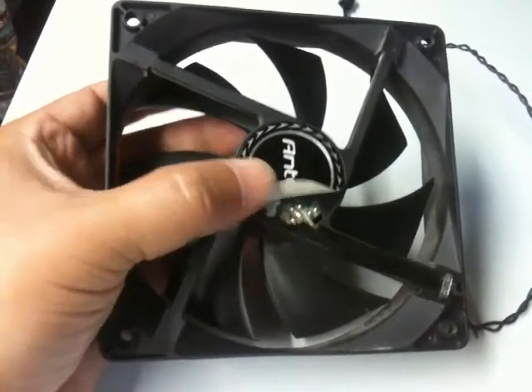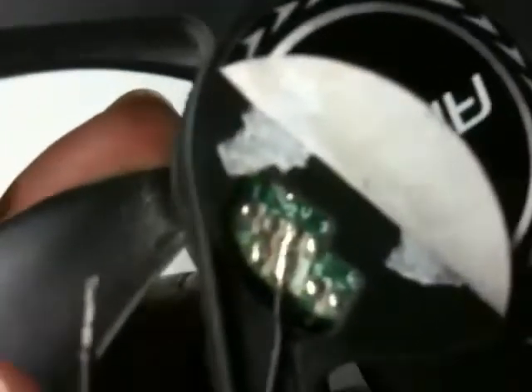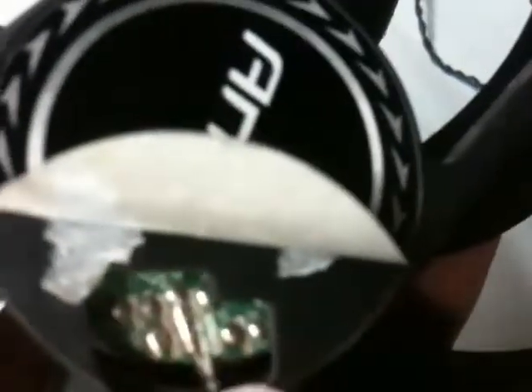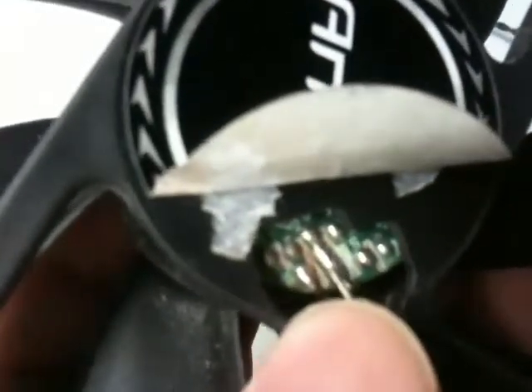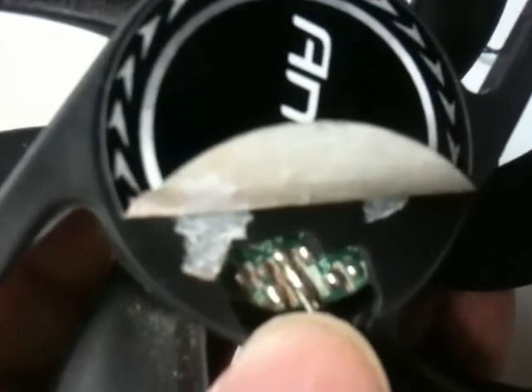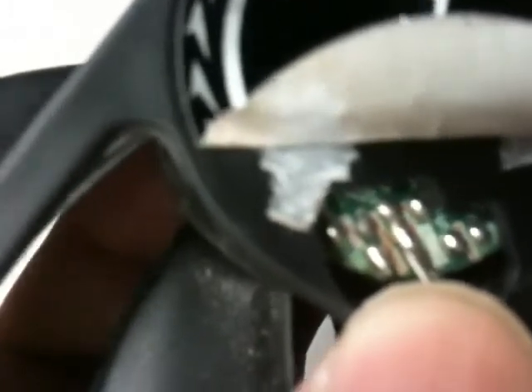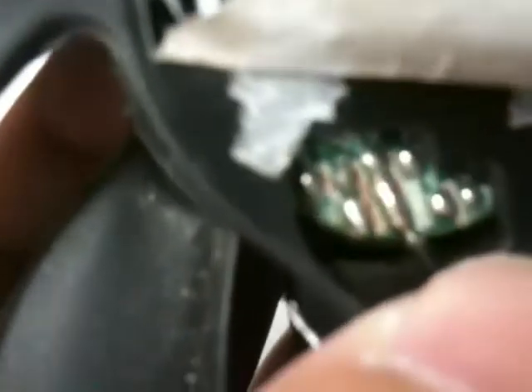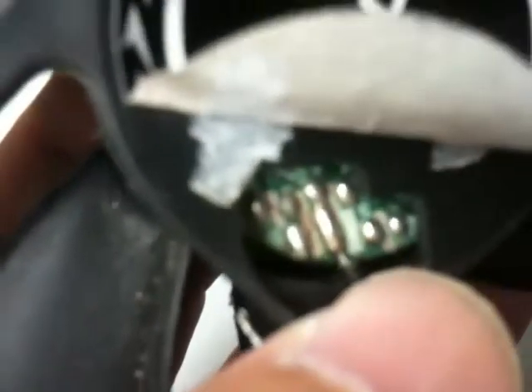I'm going to show you how you can solder this cable back on and fix this fan. The first thing you need to do is determine where the cable came from. If you can see this very last soldering spot here all the way to the left, you can see there's a little bit of cable sticking out of the solder — that's where the cable broke off. The two on the right are fairly rounded off with nothing sticking out. If you're not sure, you can Google and find the wiring diagram, but in this case it's very simple because I can see where the wires broke off.